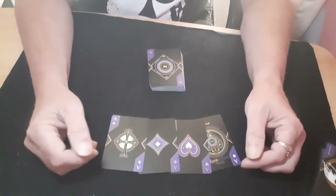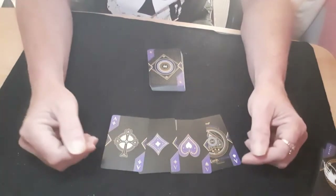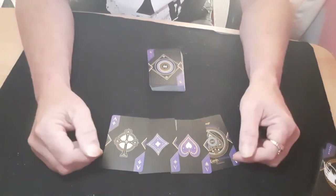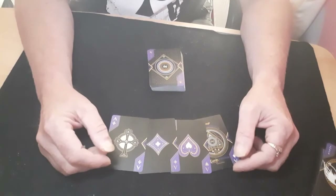So there we go — my little version of cutting to the aces. I hope you enjoyed it. If you've seen that before, let me know in a comment, otherwise I'm claiming it as my own and giving it my own title. Thank you very much for watching and I'll see you again soon.